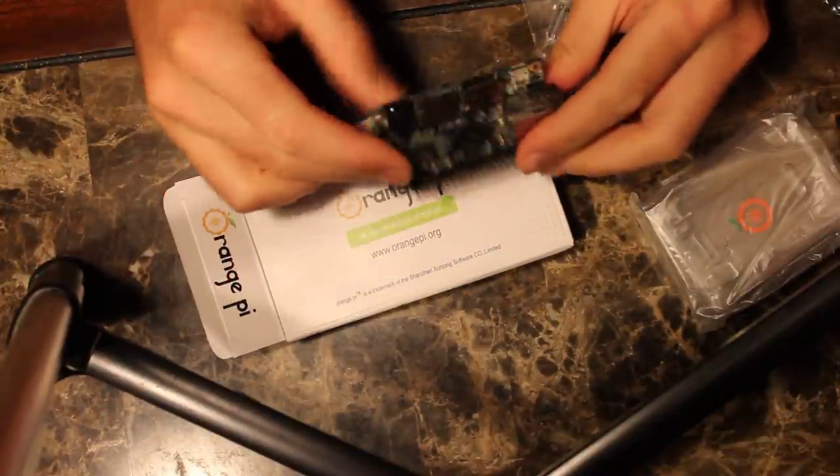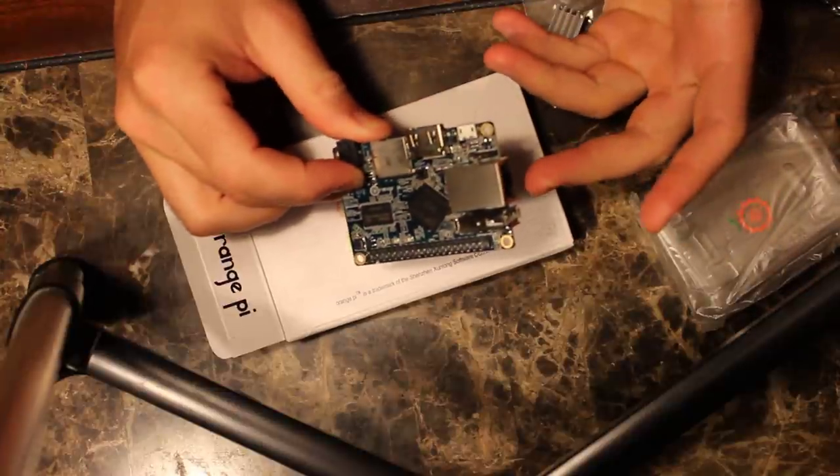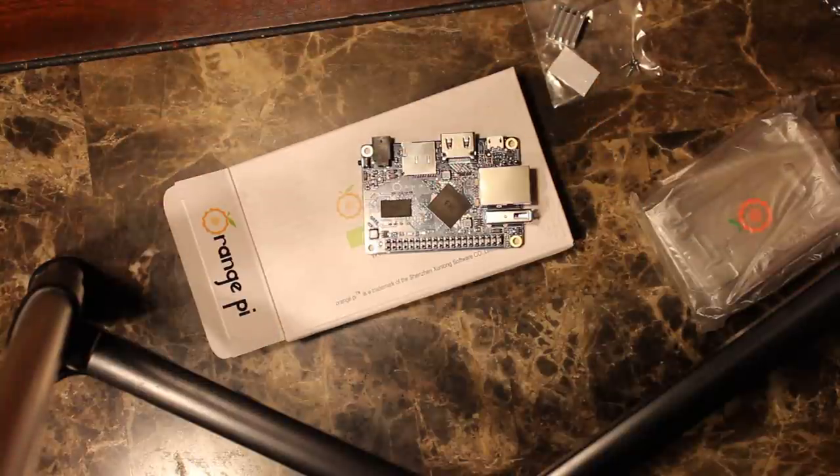Here is the Orange Pi 1. I just got it, I just opened it, and I didn't realize this when I ordered it, and I should have. It's my fault for not realizing this — I want to get that out of the way. I should have realized it.